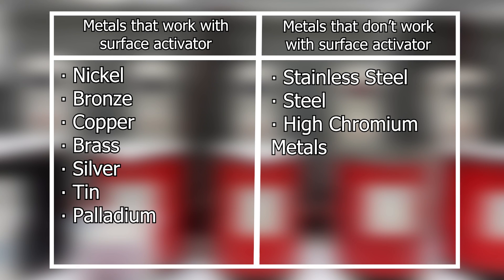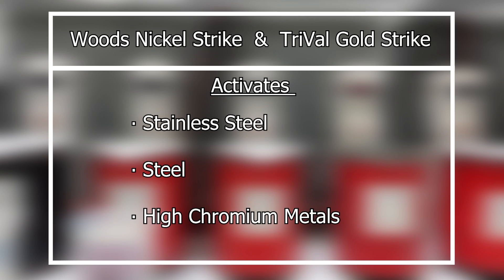Here's a list of common metals that we recommend using with the surface activator. It is very important to note that surface activator will not work with stainless steel, steel, or items with high chromium content.